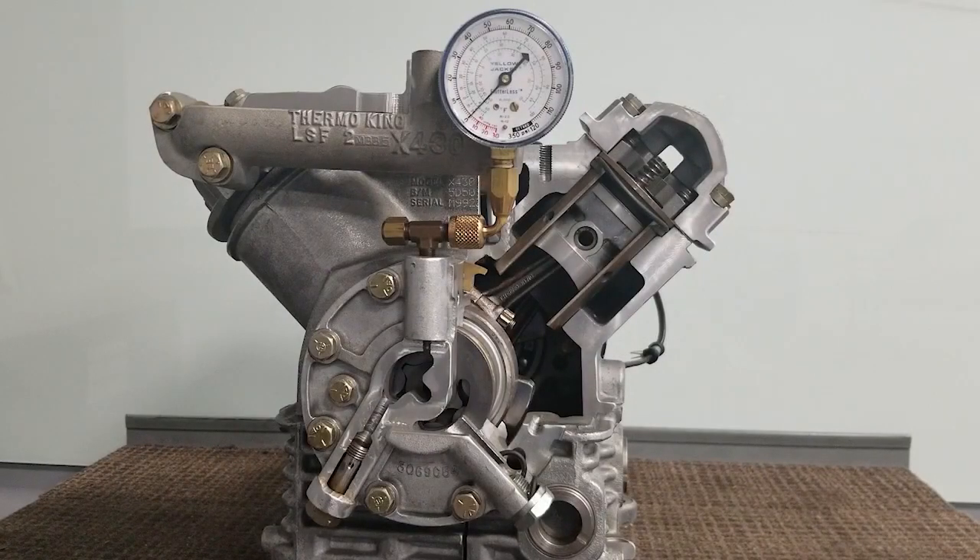We're going to take you through a compressor oil pressure check on a reciprocating compressor. This could be an X426, X430, or an X640. The screw compressors that you may have in your fleet do not have oil pumps and this would not apply.